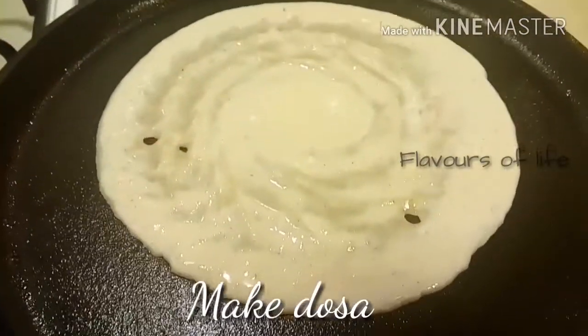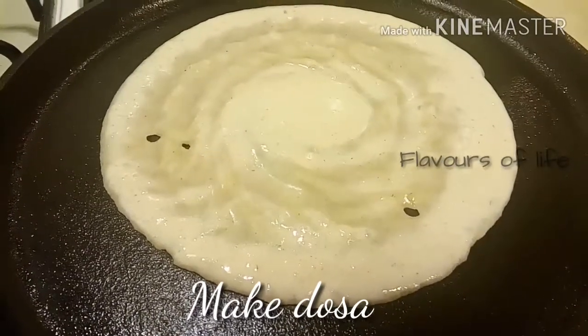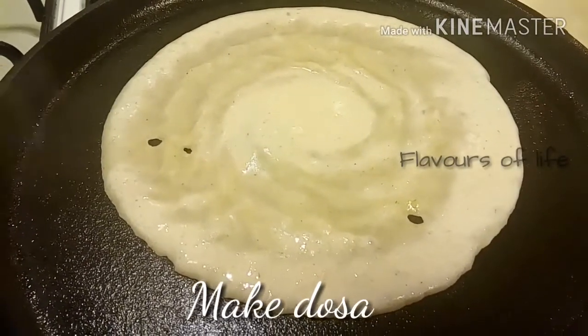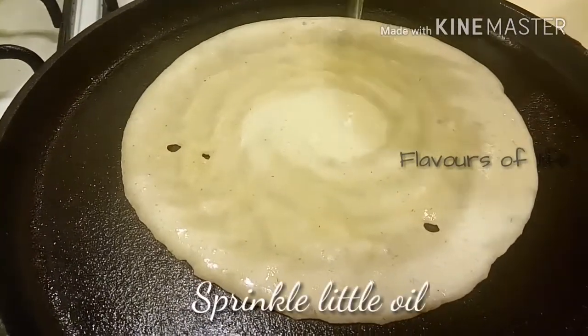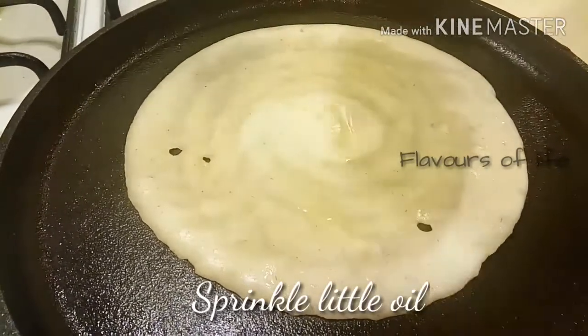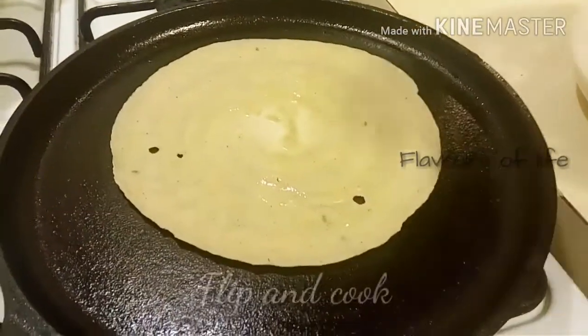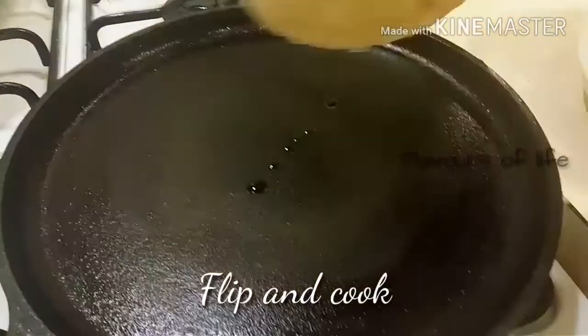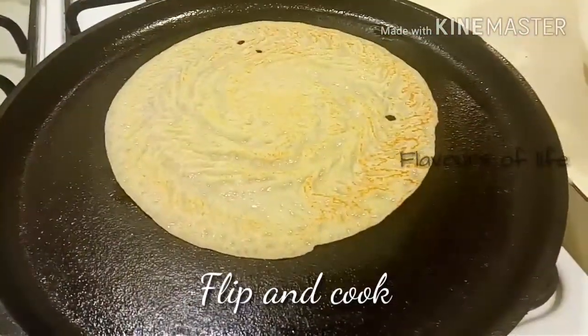It's almost the end of the video, so here are the health benefits of oats. Something very unique: it's high in fiber and protein, which will keep you healthy throughout the day. It is definitely going to control your blood sugar and cholesterol level, and girls, it's good for skin too! Now let's flip it and cook it for a few minutes — it's done, it's ready to serve.